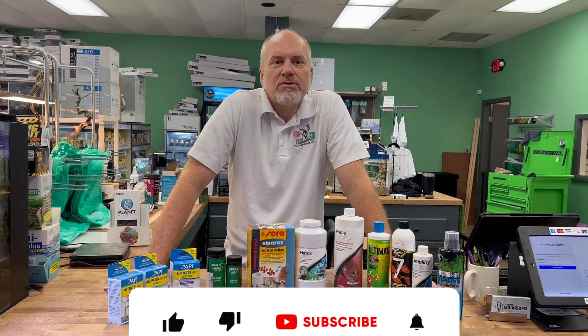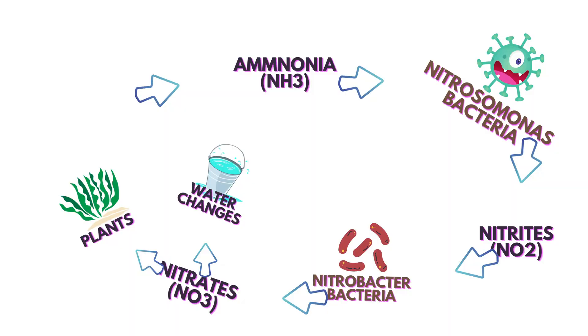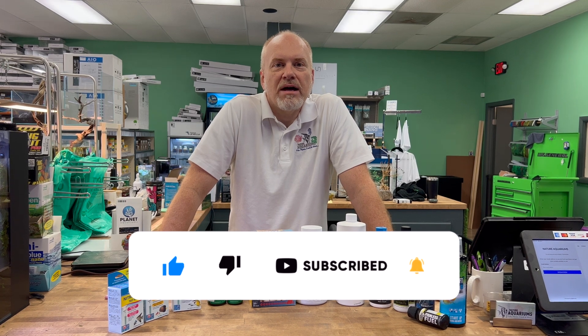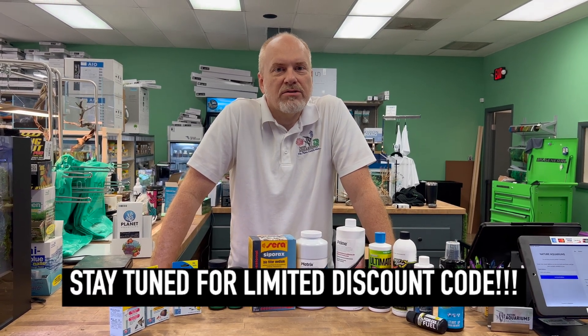Hey there, welcome back to another episode of Nature Aquariums TV where today we're going to be discussing the nitrogen cycle and how it affects you. Stay tuned for the whole video as I'll be posting a discount code for these products.